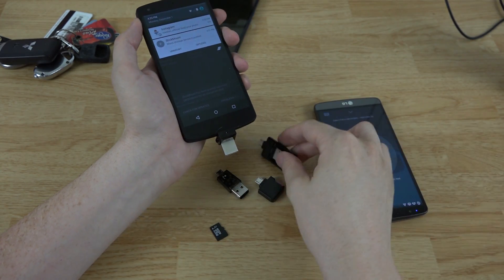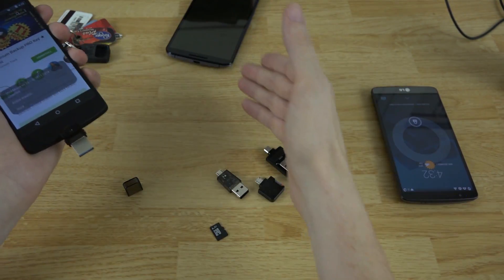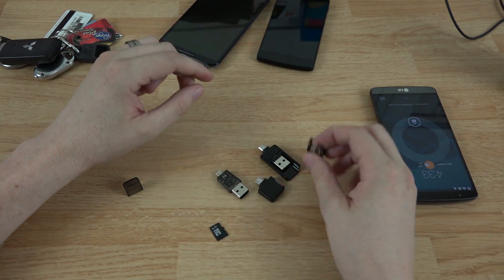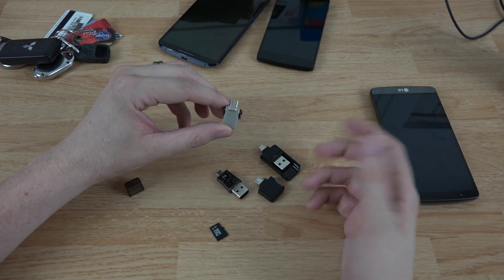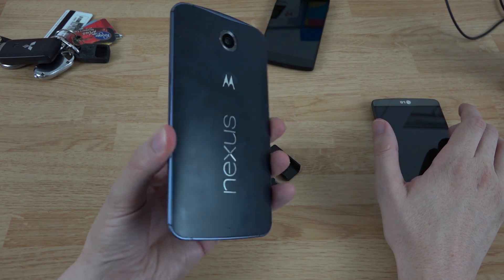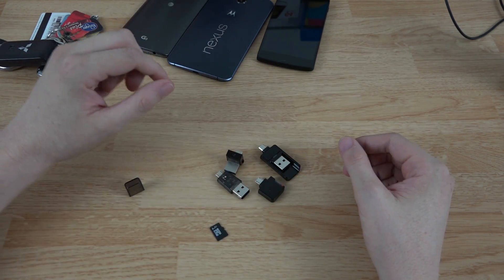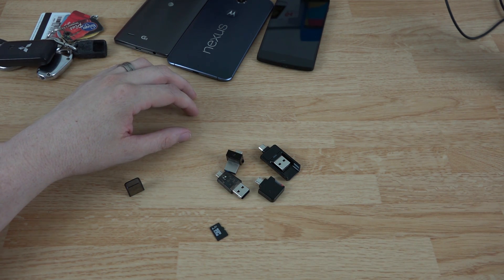I'm telling you, this is absolutely essential. You can expand the storage on your Nexus device and you don't need a micro SD card slot. Micro SD cards are still more convenient because you don't have something plugged into the bottom of your phone and you can still charge while using them, but either way you can't go wrong — you've got all the options to choose which will suit you better. If you enjoyed the video, please give it a thumbs up. If you're new to my channel, please subscribe and follow me on Twitter and Instagram. This is What Would Josh Do, and I'm out.